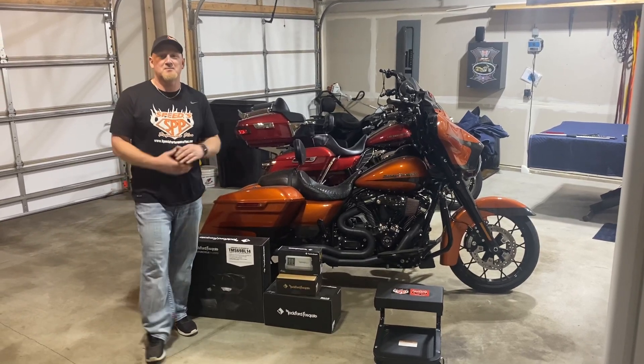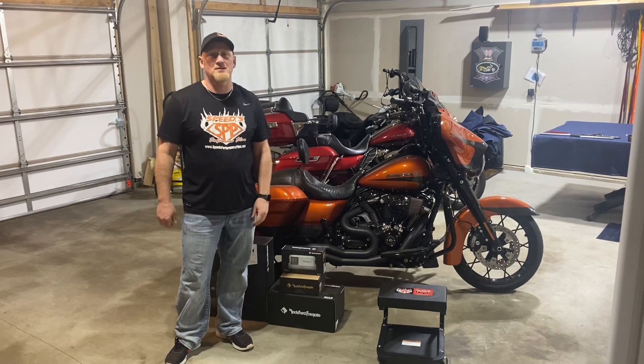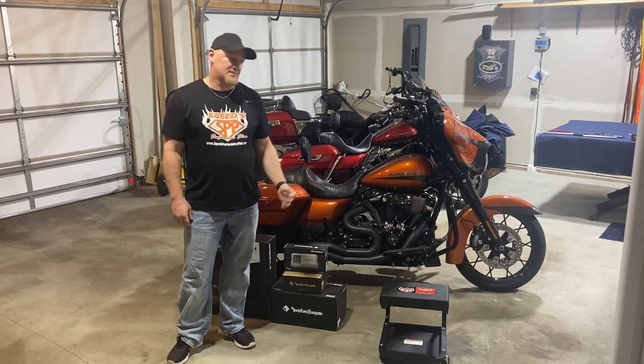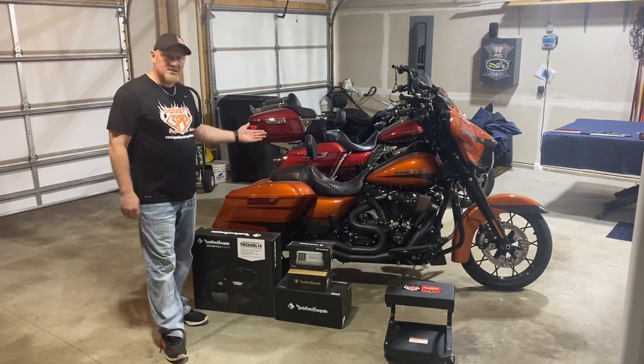Hey guys, this is Jamie from Space Performance, just coming here today from the garage in Otsego, Minnesota. We've got a couple of jobs that we're going to bang on here today. The first one I'm going to touch on here — this is a 2020 Street Glide.